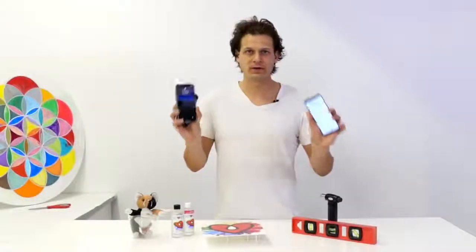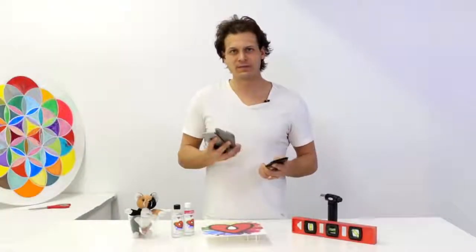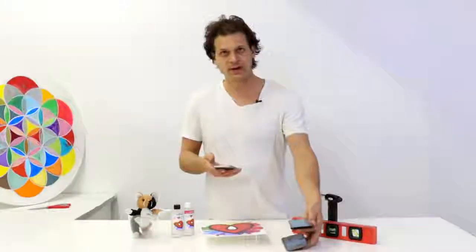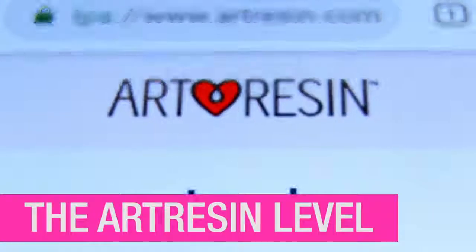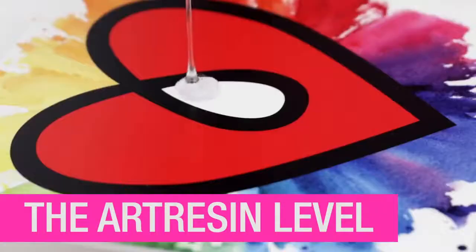Hey everyone, Dave here with a whole bunch of phones. I'm going to tell you about something that we made which we're very excited about. It's important that the thing that you're going to pour art resin on is completely level. We solved that problem for you — it's a level right on your phone. Make sure that your work is perfectly flat before you art resin it.